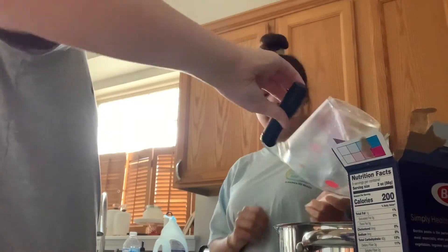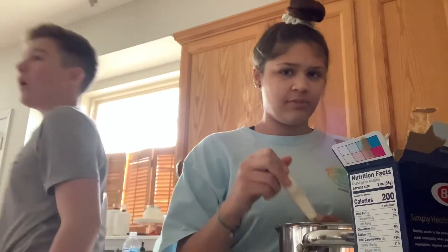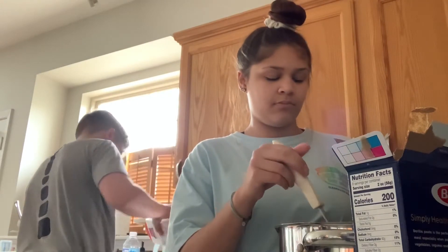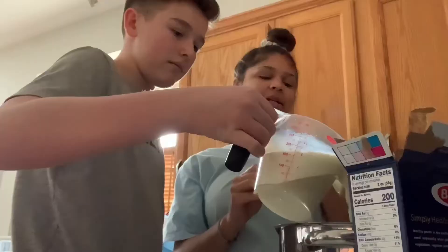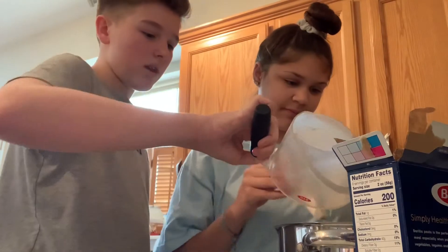You have to put milk in it too. Four cups of milk. So that made it almost two cups. Okay, that's half the milk.